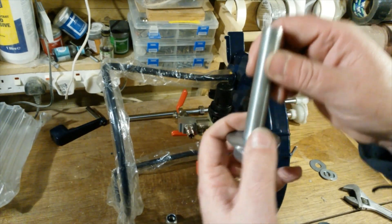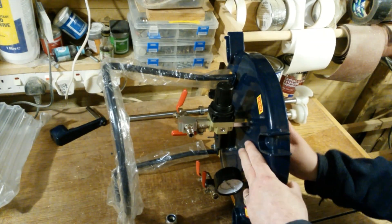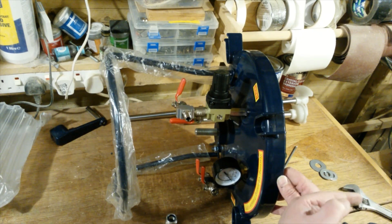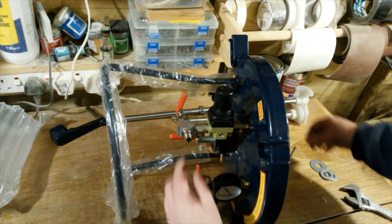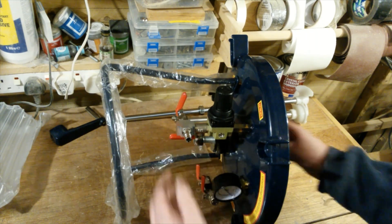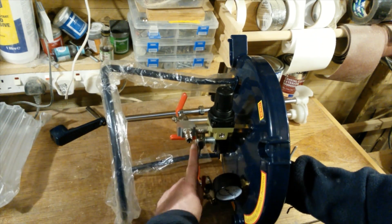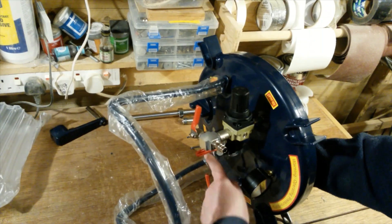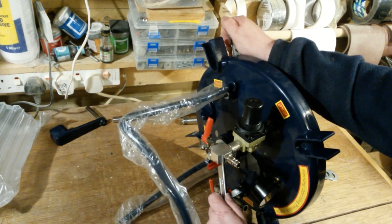So all I'm going to do is add a metal washer, then a rubber washer, and shove it through. I'm putting it this way so it's not sticking down into the pot. Then again a rubber washer, then a metal washer, and I just need to tighten this nut down.